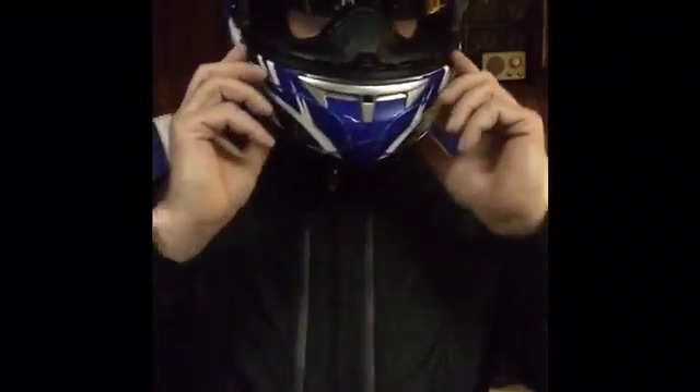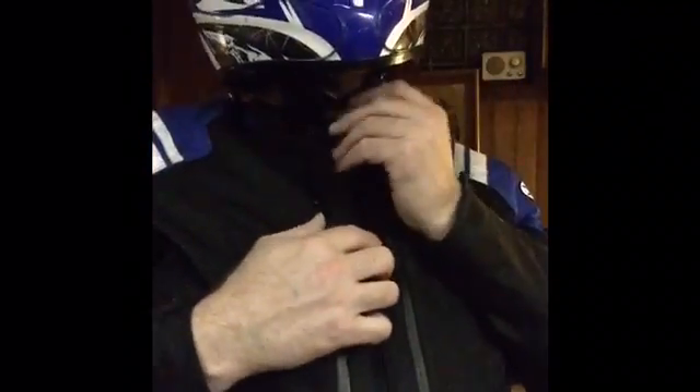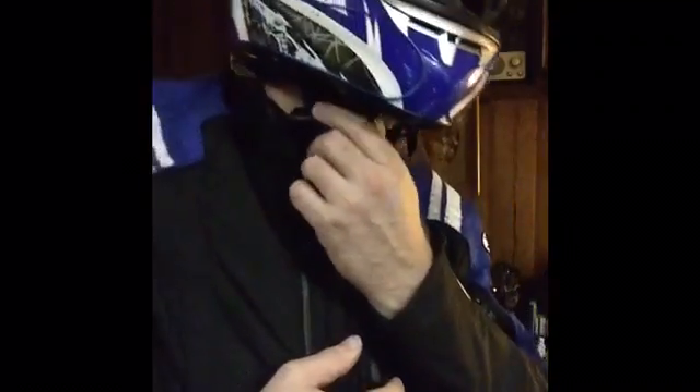I'll show it to you so you can see what it looks like. Here we are with the helmet on — you can see it right here. I've got it attached to my chin strap and it doesn't get in the way. Close the strap on your helmet first, whether it's a D-ring or a quick release, then put the clip for the battery pack on. It's much easier that way.